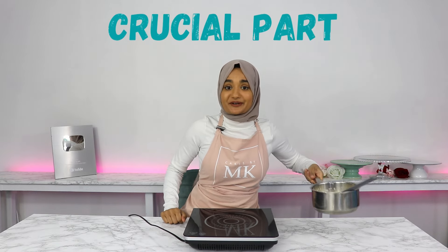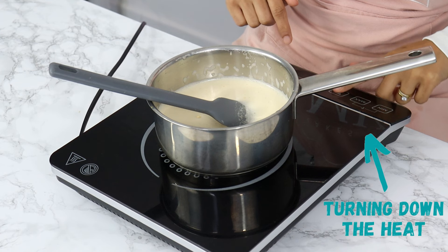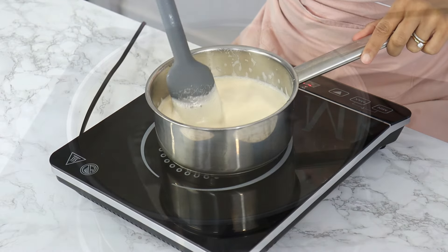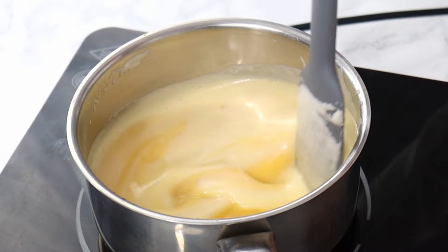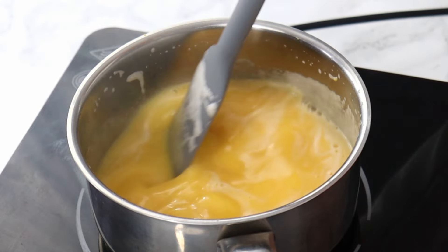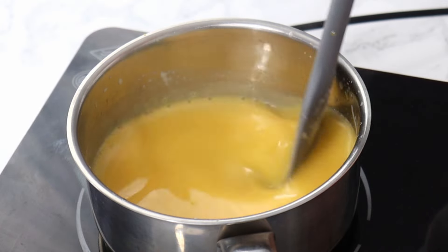Now we are at the crucial part of making your lemon curd — rule number one: make sure you're cooking it on a very low heat. If your stovetop doesn't have a very low heat setting, I would recommend doing this over a double boiler. I've got my cooker on the lowest setting and I'm just going to continue to stir the mixture as it thickens up. It's really important to cook this low and slow because you don't want to overcook your eggs and end up with scrambled eggs.